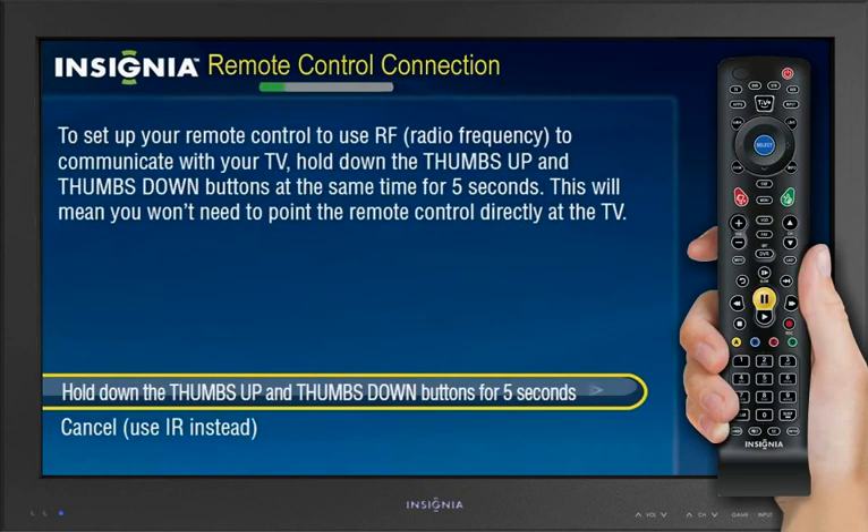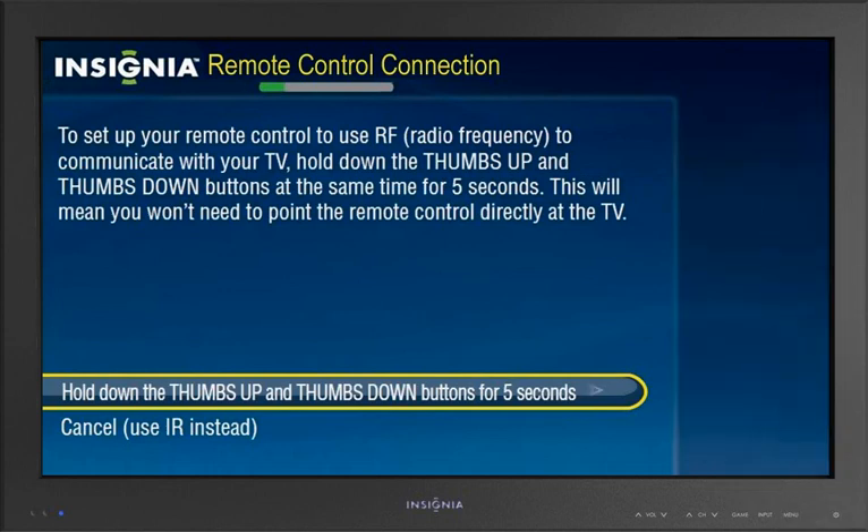Press the Thumbs Up and Thumbs Down buttons on your remote control to pair the remote control with the TV. Press Select when the RF Connection Successful screen displays. This means your remote no longer requires line of sight to function.